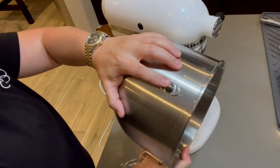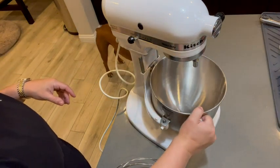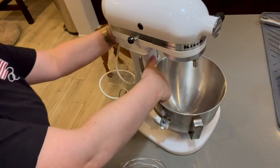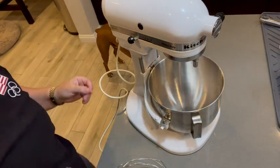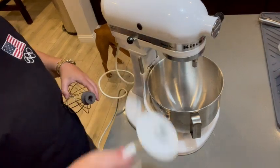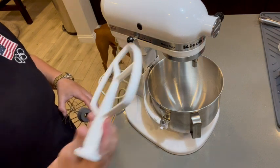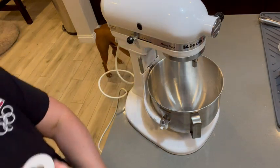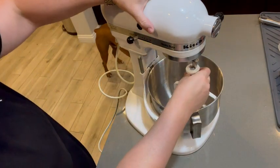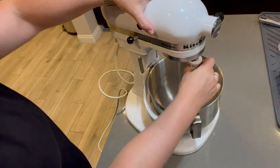It has this bump in the back to help keep it secure once it is in, which is why you heard that click. It does come with a number of attachments depending on what you're looking to mix, so we'll use this one for today. All you do is press it up and turn it to the side.